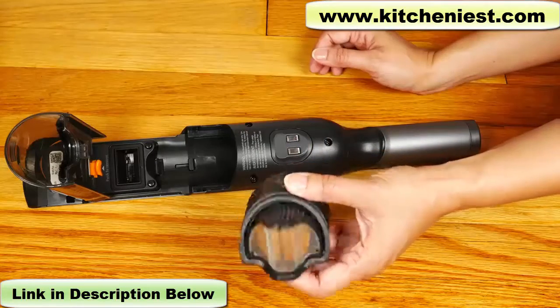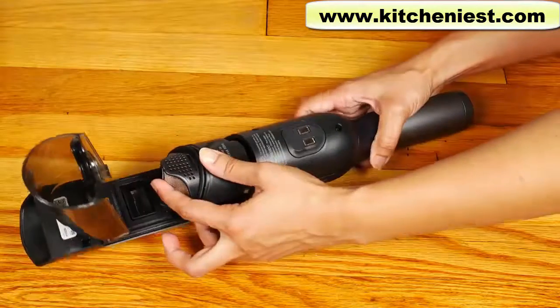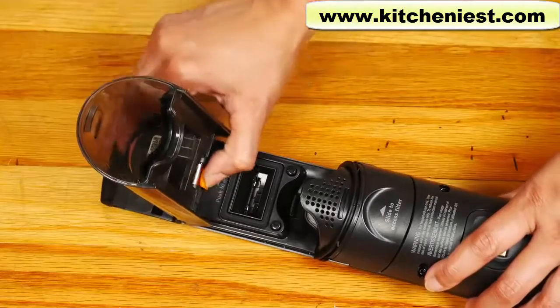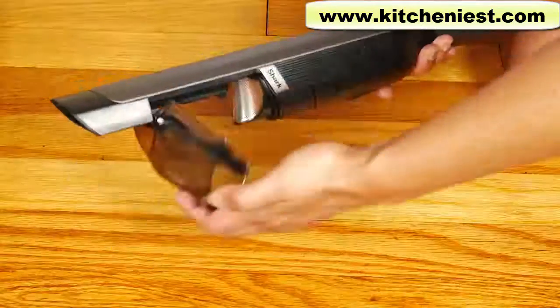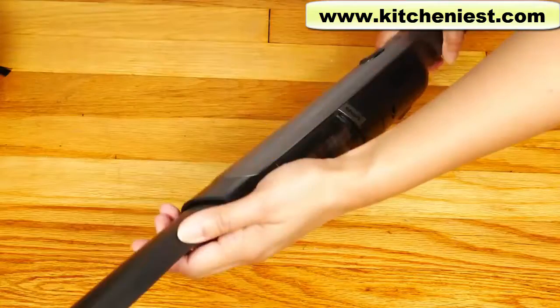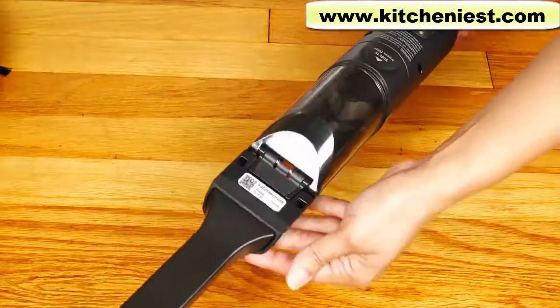Tap the dust cup filter screen to knock off any dust. Push the orange button — the dust cup can be hand washed with soap and water. Make sure you dry it fully before putting it back in the handheld. The accessories for the handheld simply slide in, and you pull them out when you're done.